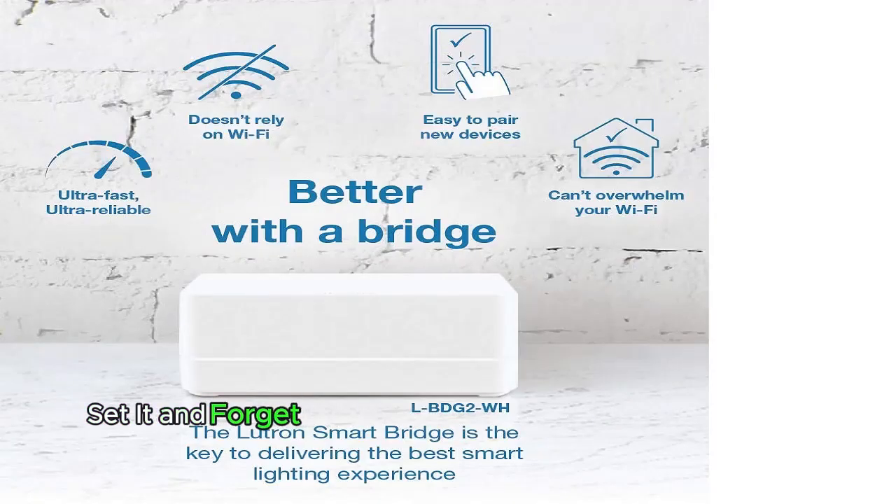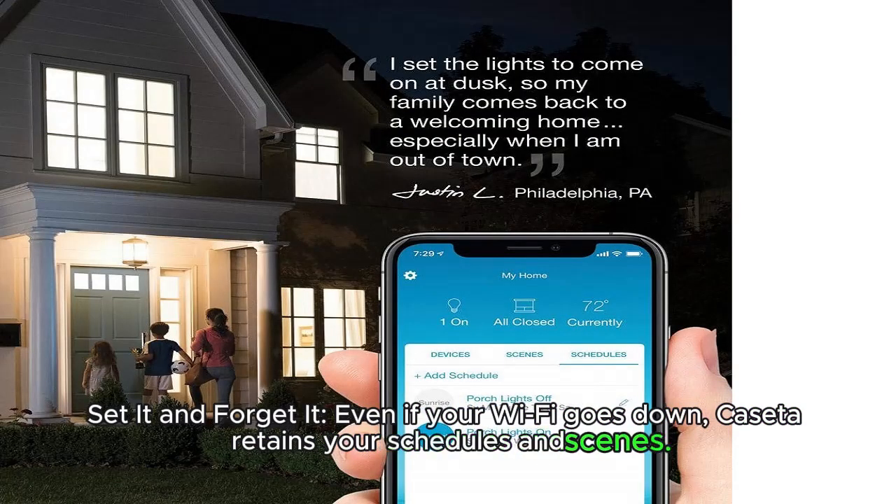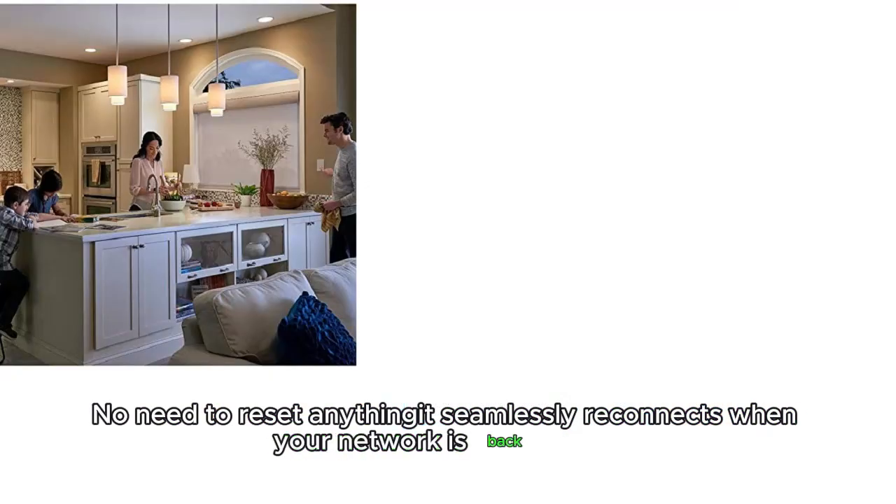Set it and forget it. Even if your Wi-Fi goes down, Caseta retains your schedules and scenes. No need to reset — it seamlessly reconnects when your network is back online.